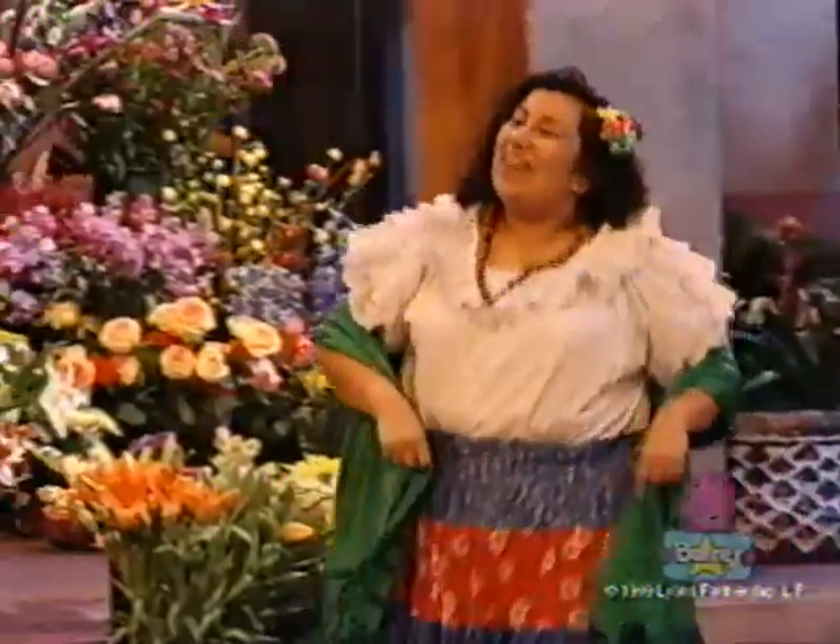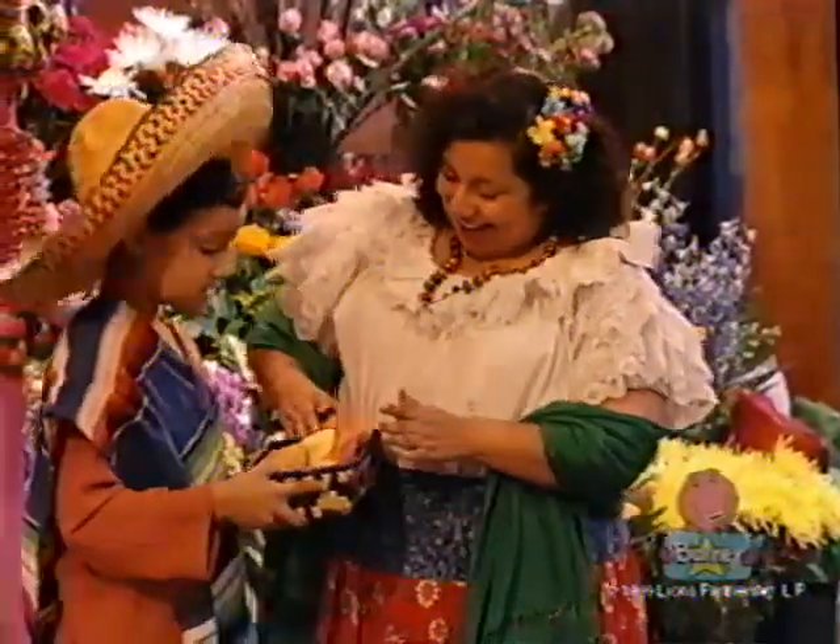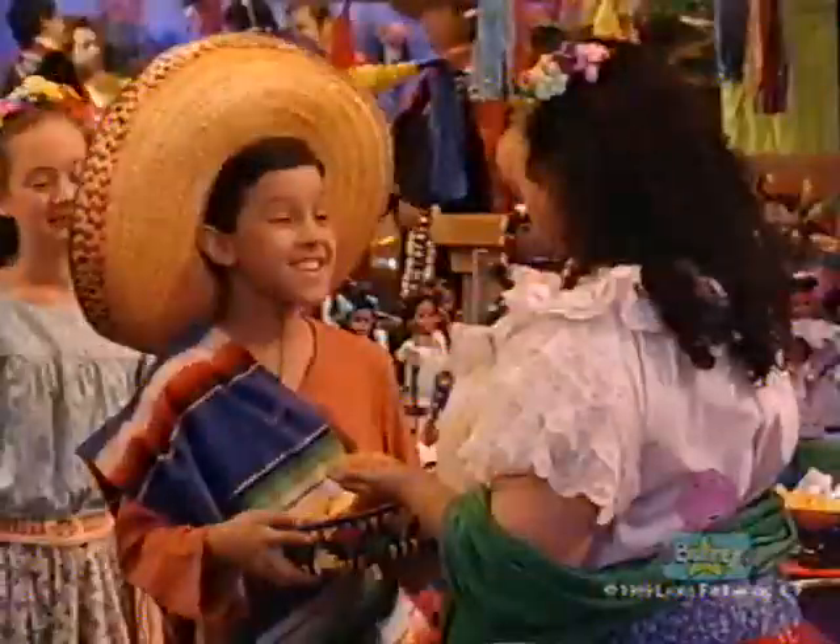Hola, amigos. Hola, Paloma. Quieres una galleta? Gracias. Thank you, Robert, for sharing them with me. De nada.